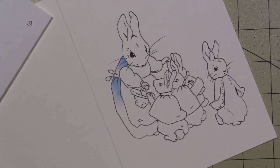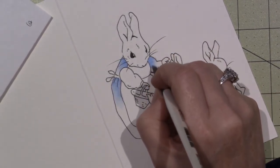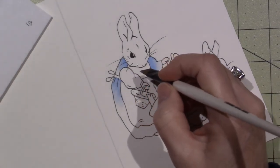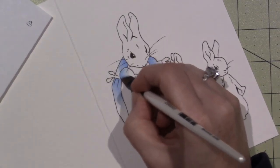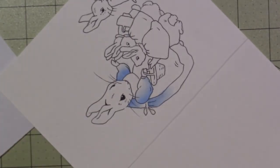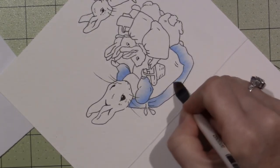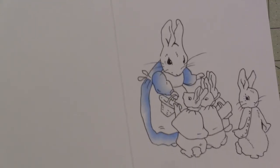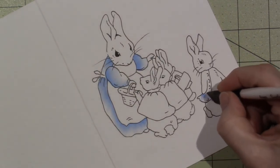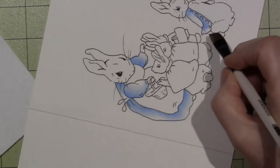Beatrix was homeschooled basically, so she wasn't around a lot of other kids and had to use her creativity and think of her own things to do. She was really inspired by animals a lot, and the land as well, and used to sketch quite a bit and did watercolors. A lot of those animals from the farm she lived on became characters in her books — frogs and mice and bunnies. She said she was glad she was never sent to a formal school because it might have squished her creativity.